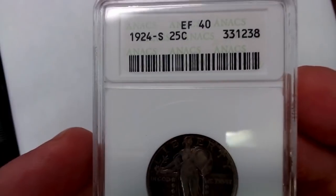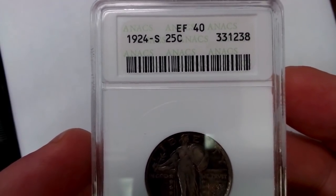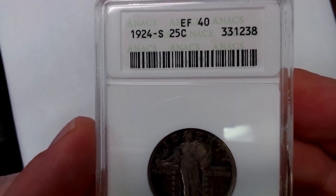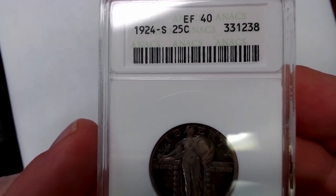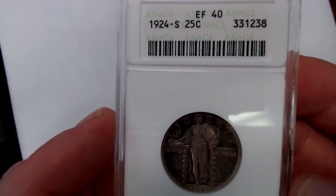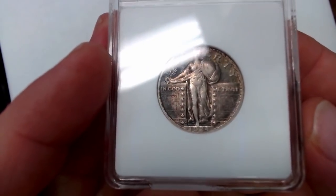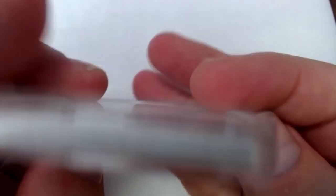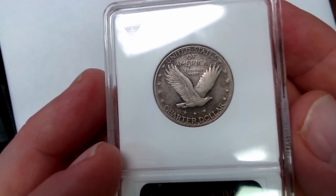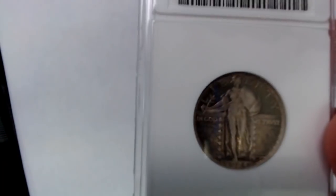Those 1916s are very rare. This one here is an older, what they call soap bar — it's about the size of one you find in a hotel room. It's an ANACS, Extra Fine 40. This is a 1924-S, very nice coin. With mint marks back in the 1920s and earlier, they're a little more valuable, especially when you get up into the Very Fine or Extra Fine range.